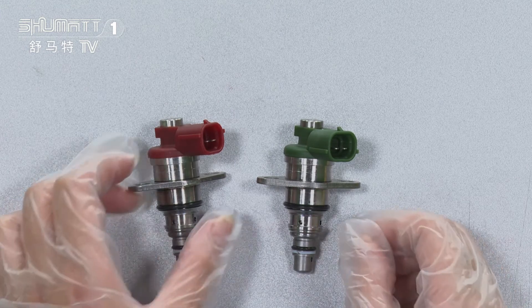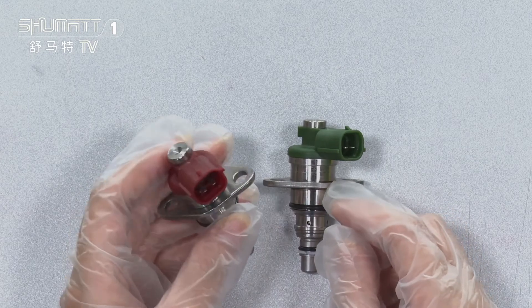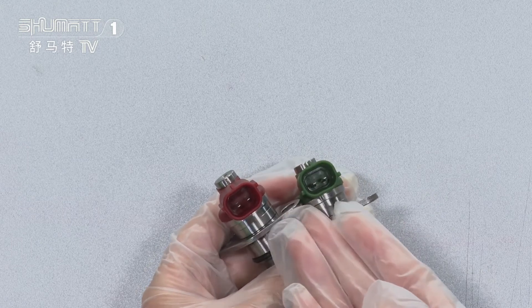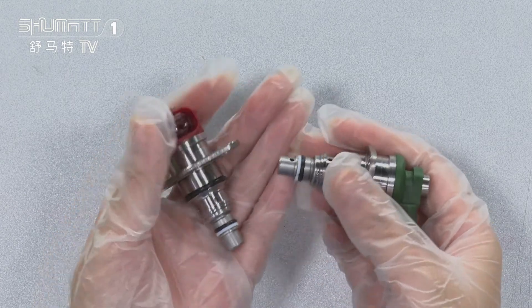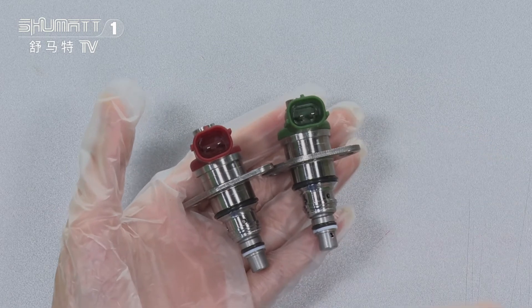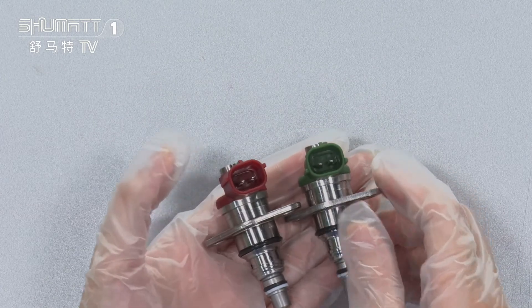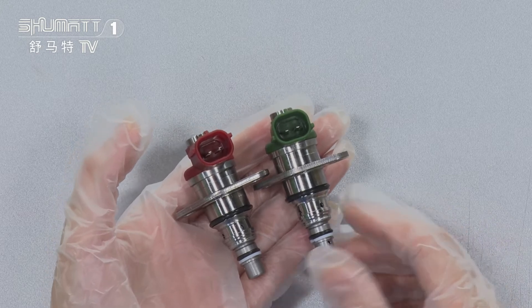Now let's check the product details. On this part you will see the plug. It really has high quality, because each item is tested before we send it to our customers. After we test it, we make sure about our product quality before sending it to you. So don't worry about that.